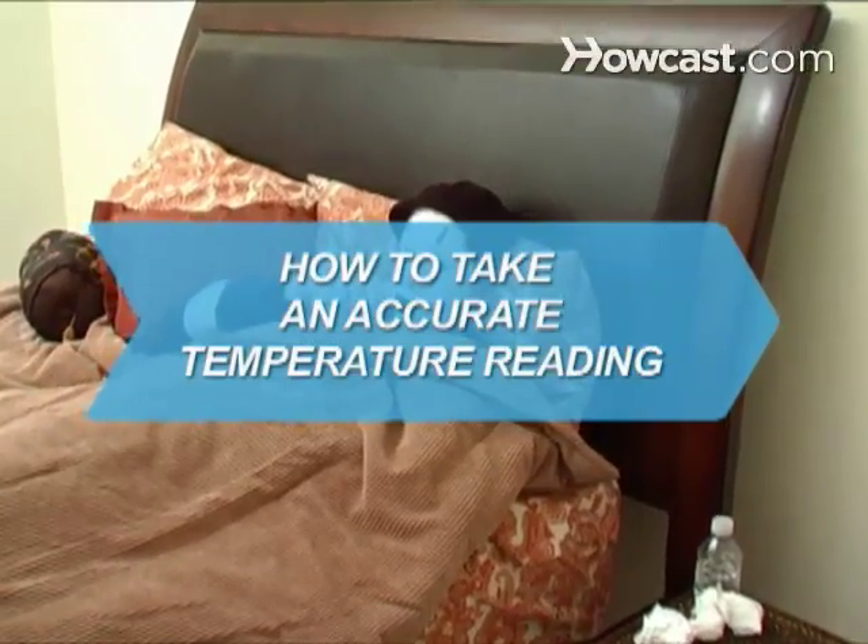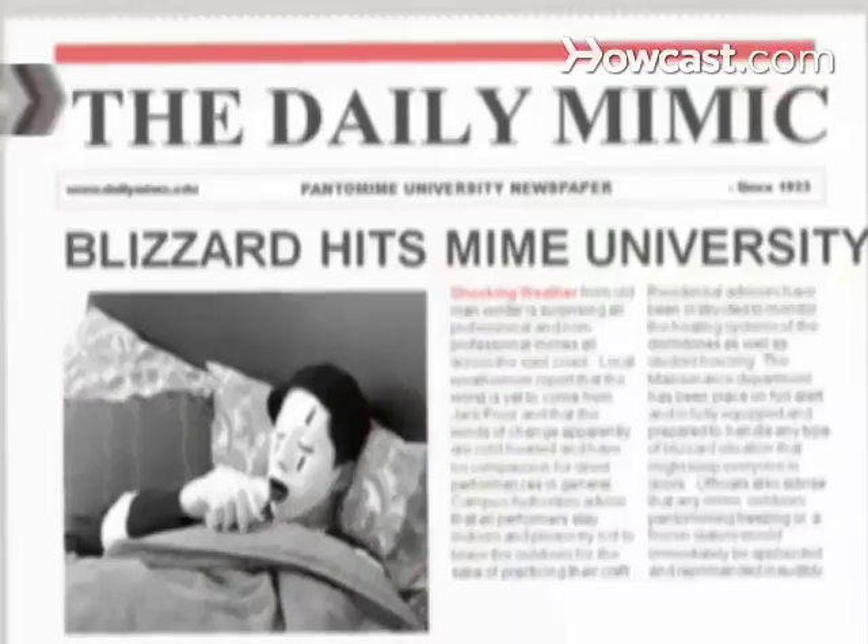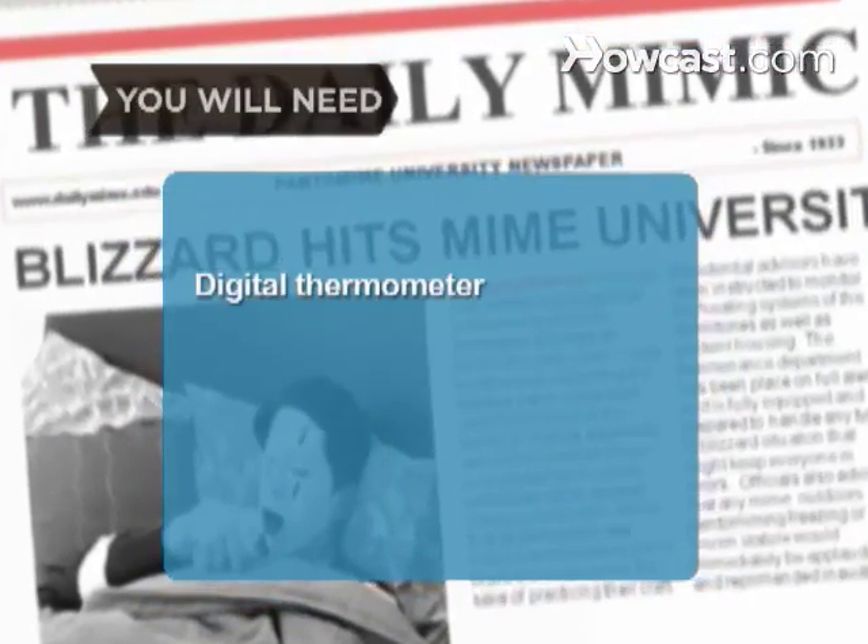How to Take an Accurate Temperature Reading. Instead of having your mother kiss your forehead, take a temperature reading that you can be sure is accurate. You will need a digital thermometer and petroleum jelly.